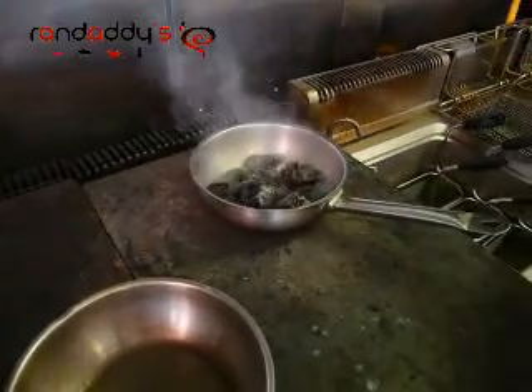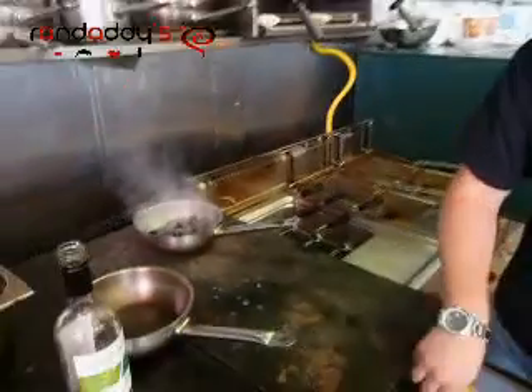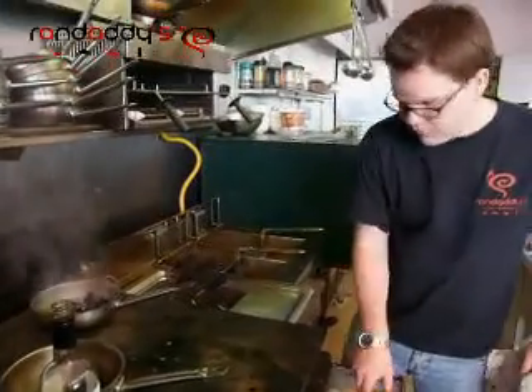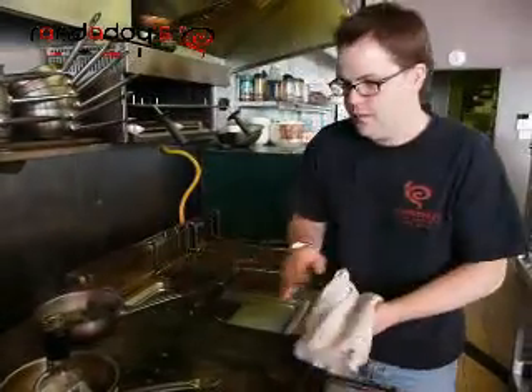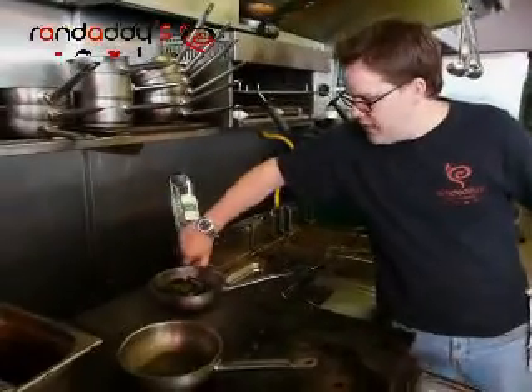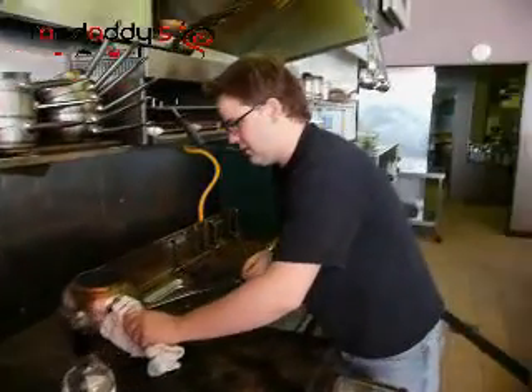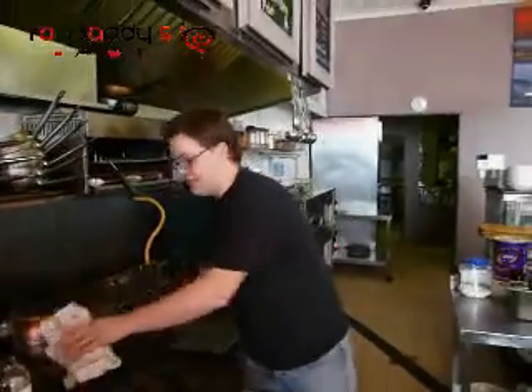We're going to toss in one garlic clove, some fresh herbs, a knob of butter, and then we're going to do it the easy way — put the wine in straight away and let it sit. And that's really all you have to do for the mussels.